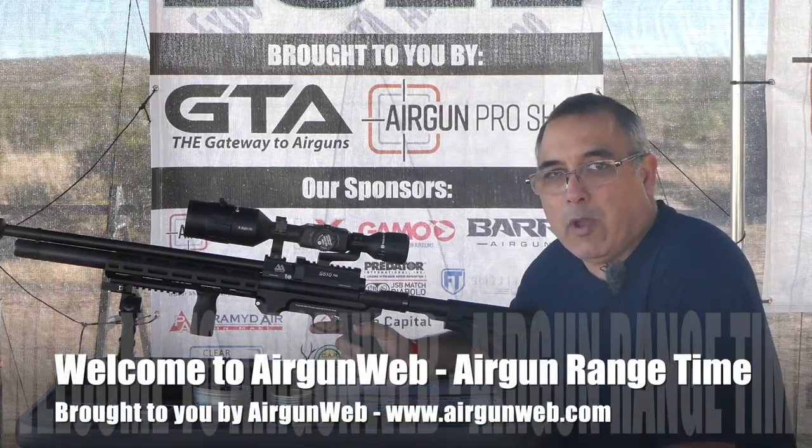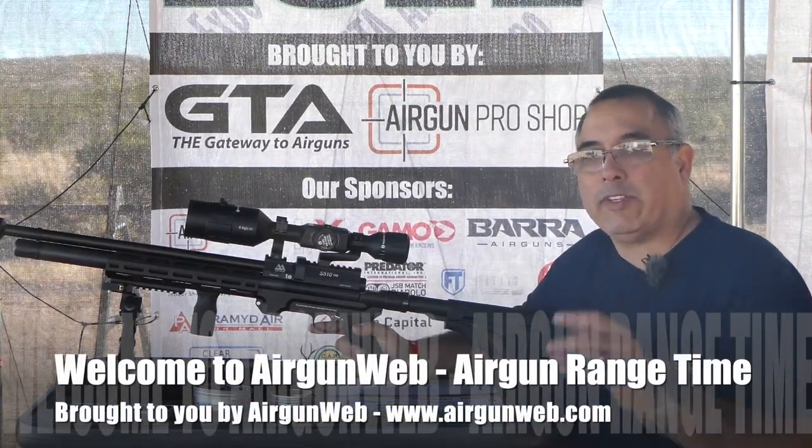Hello everybody and welcome. My name is Rick Kutcher here with Airgun Web, your home for old school air gun reviews and where we tell you the facts, not fluff.